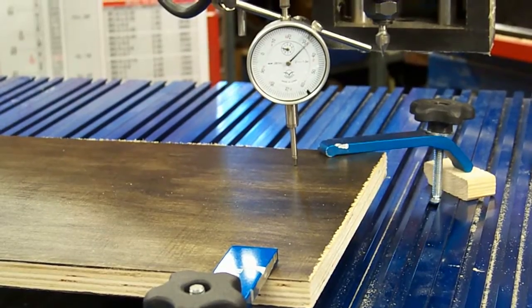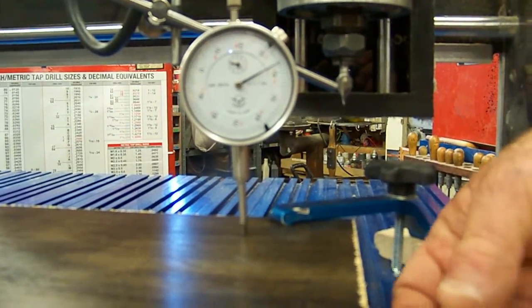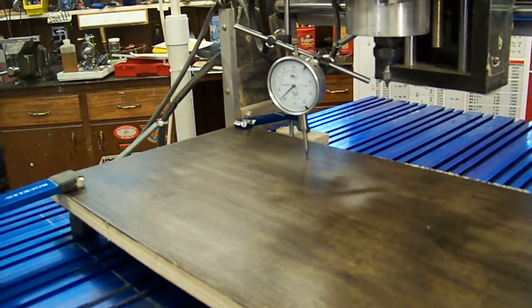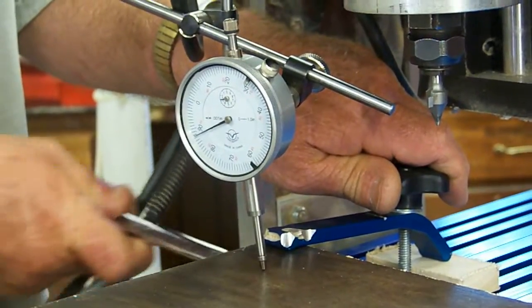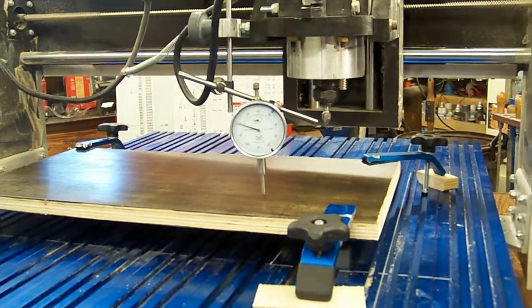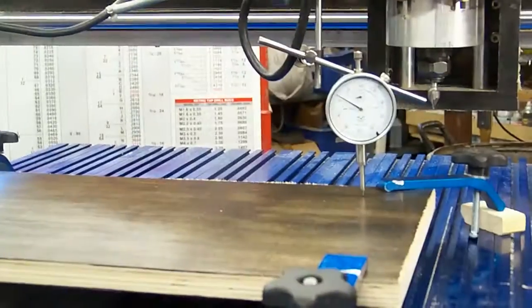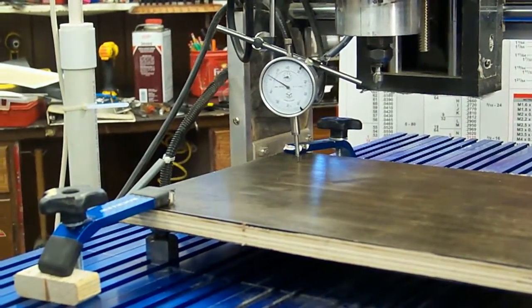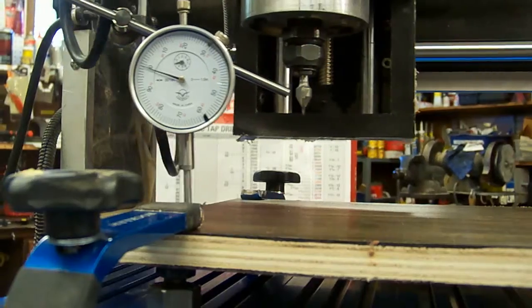Remember that changing jacks will minutely change the position at the other clamp. Make another lap or two around the workpiece to bring them into proper alignment. You may encounter that a fifth jack may be needed somewhere close to the center of the work. Individual jacks are available for purchase.